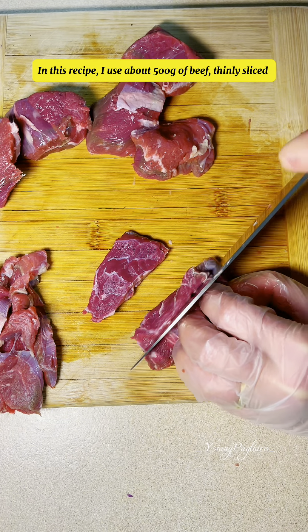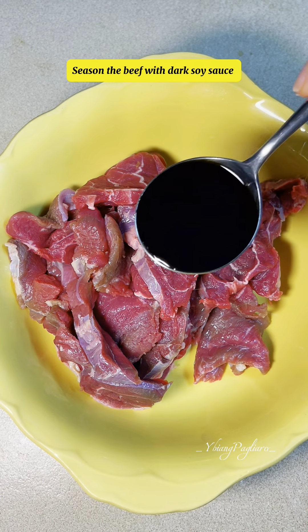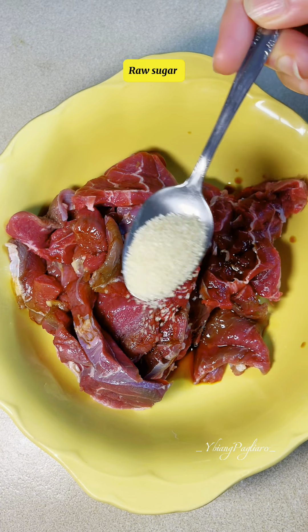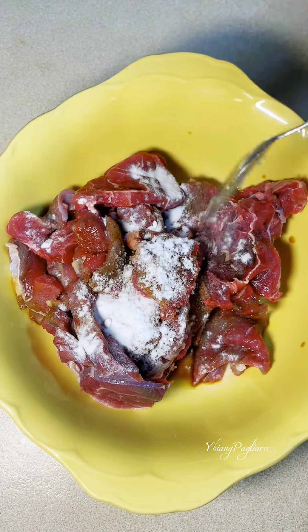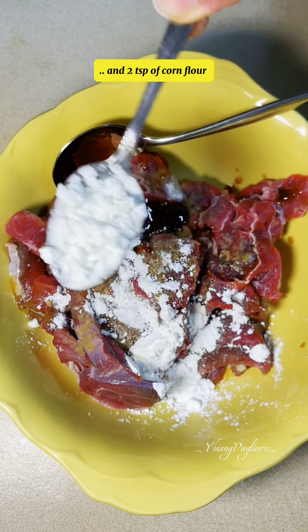In this recipe, I use about 500 grams of beef, thinly sliced. Season the beef with dark soy sauce, light soy sauce, raw sugar, a bit of baking soda (optional), sesame oil, oyster sauce, and a teaspoon of corn flour.